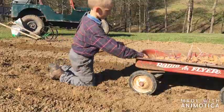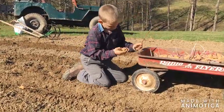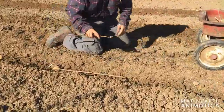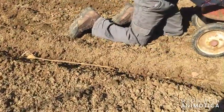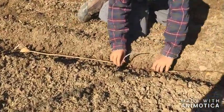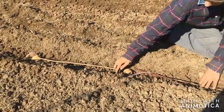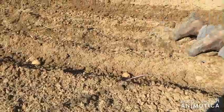When we plant the potatoes, we try to space them about 18 inches apart. We found that gives the optimum growth and space requirement for the potatoes. Any closer and they won't produce as well; any farther apart and you end up with a lot of weed growth between the potato plants.